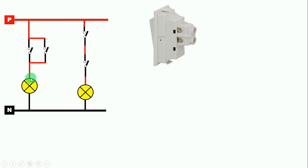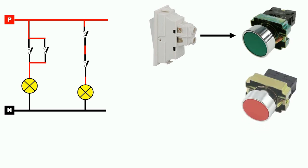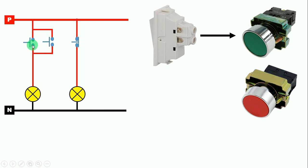Now in the circuit diagram, if I have to make it using only a push button, what you have to do is remove the switch and use the NO or NC push button there. If you are using the NO push button, your bulb will not glow initially. Now to start this bulb, you have to press this push button. As soon as you press it, your bulb will glow, and as soon as you release it, your bulb turns off.